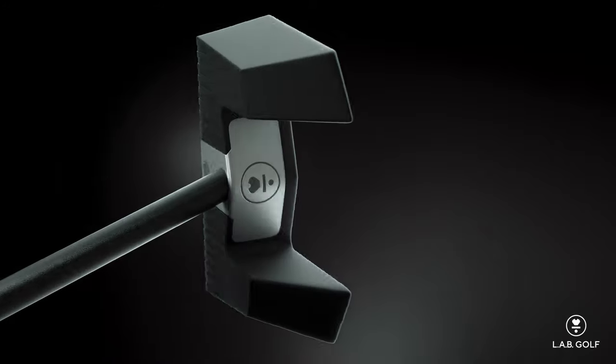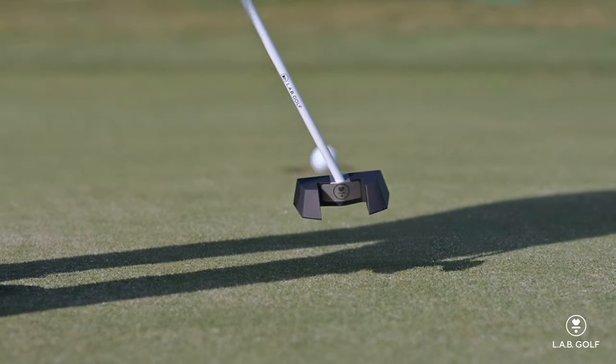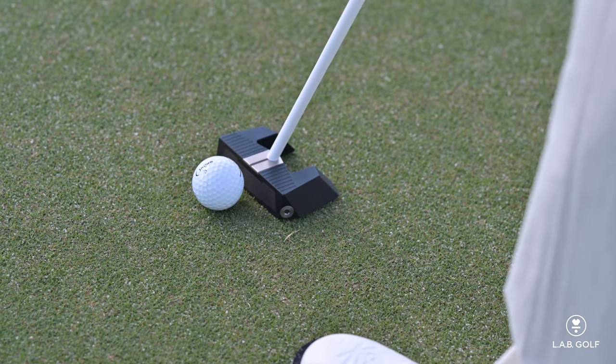With the Mez, this is a pretty similar shape to some other putters that are out there. It definitely has a LAB spin on it and a LAB flavor to it, and there are certain aspects of the design that we can't get around in order to make our technology work — the center shaft, the onset face — but in general you can put the Mez down and not be so overwhelmed by the look of it that you're distracted.